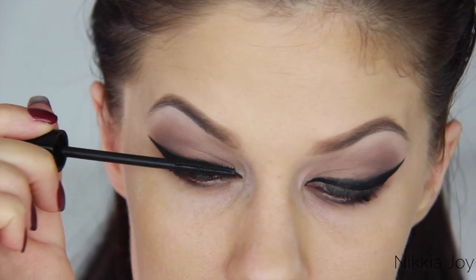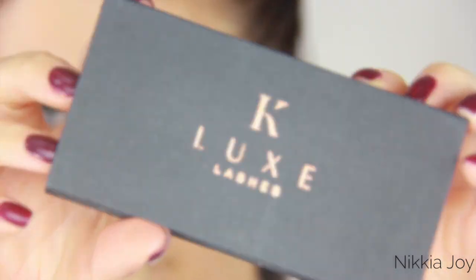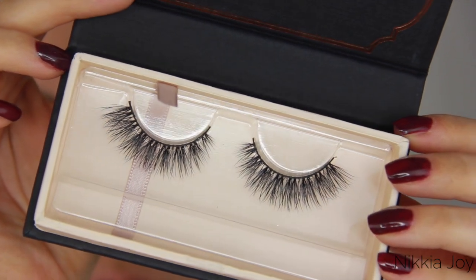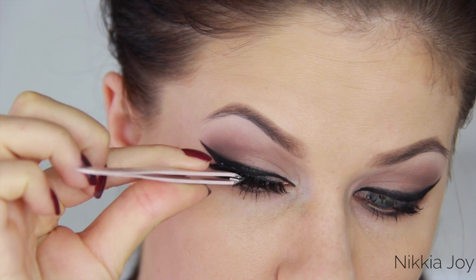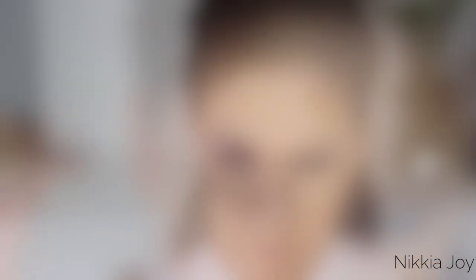That finishes off the eye and gets rid of any redness. Now for a couple of coats of mascara — this is the Too Faced Lash Gazza Mascara, which I used to hate but apparently I like it now. Oh my god, these are the lashes and these are incredible. These are the K-Lux lashes in the style Maria. Have you ever seen something so fluffy and gorgeous? I cannot get over these — they're amazing. I will link the website in the description bar below so you can check them out.